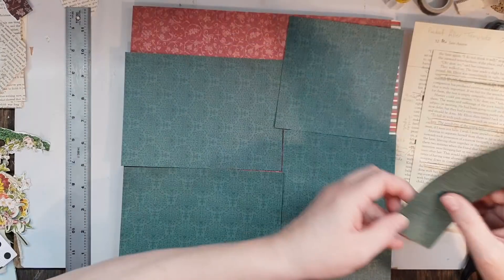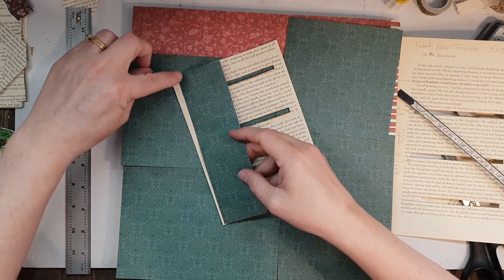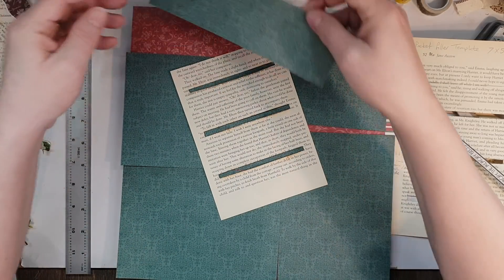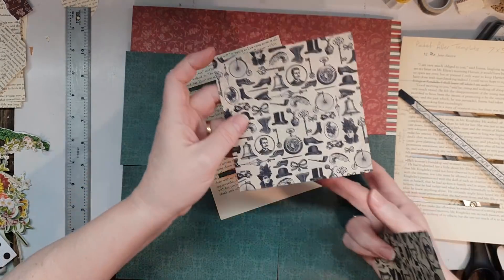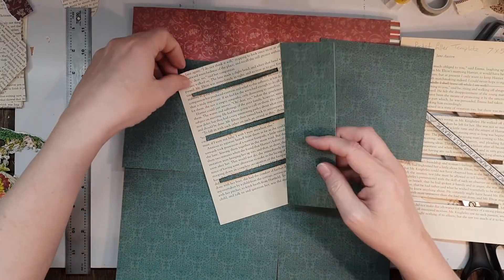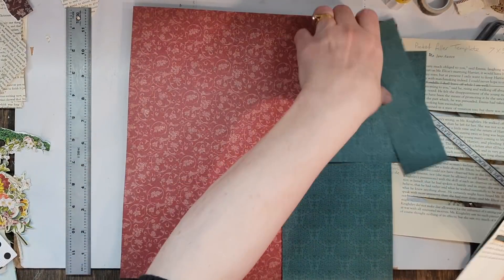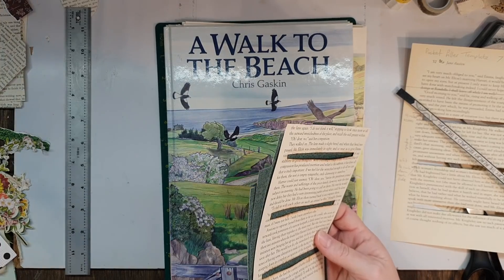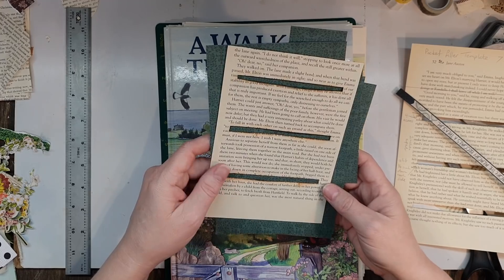You're left with some extra pieces which you can utilize on the sides to tie in the color. It works out to be the same size and it's pretty cool on the back as well. So you can get at least three out of a scrapbook page. I wanted something with a fairly plain pattern because I'm probably going to be using these for my nature journals.